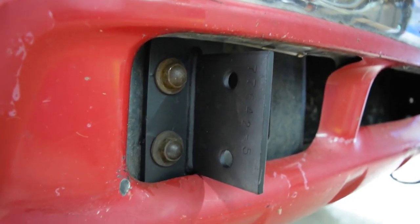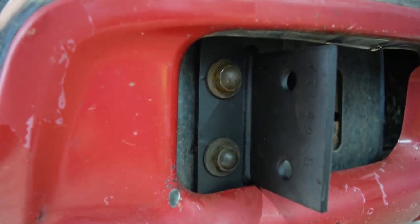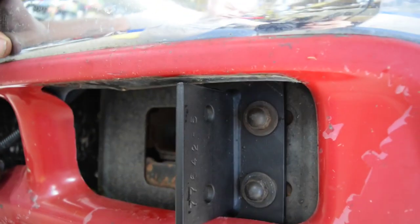I got the brackets put on. As you can see, the holes on the bracket line up perfectly with the holes that the bolts go through to hold the bumper on — on this side and on this side. Let's keep on keeping on.